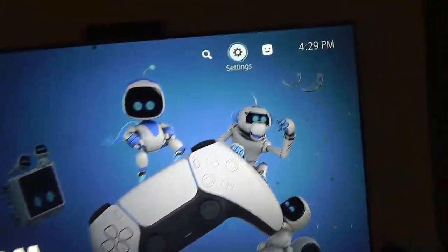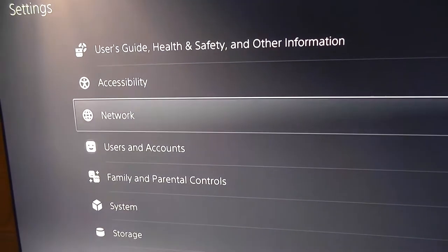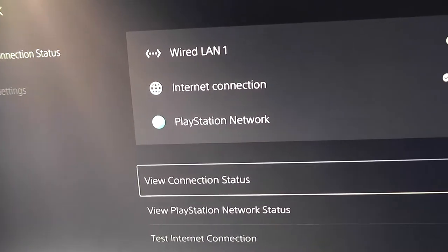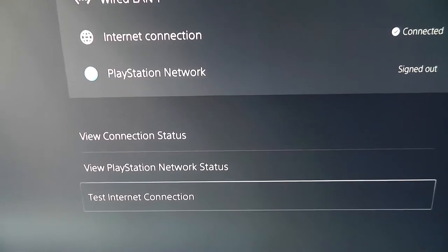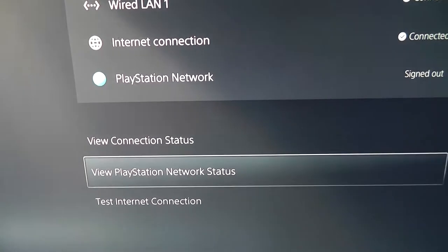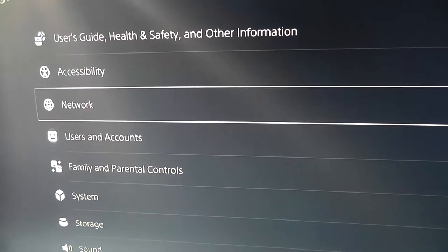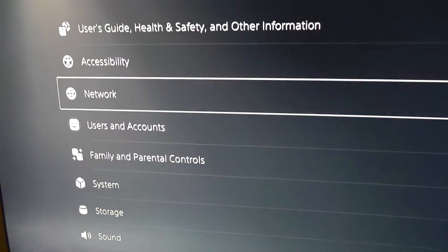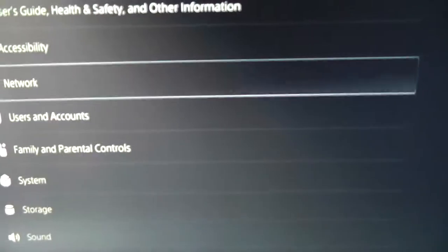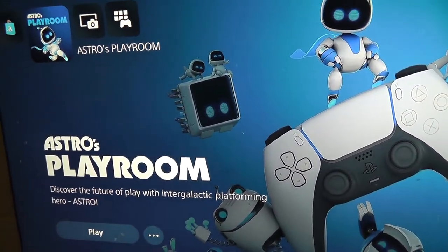You can go to Settings and update it later using your network. You can set up your network there, sign in to your PlayStation Network, and test your internet connection, which seems to be working okay. If you're using a wireless connection, it may ask you to set that up before you come to the main menu. But since I was using Ethernet, it just detected that automatically.